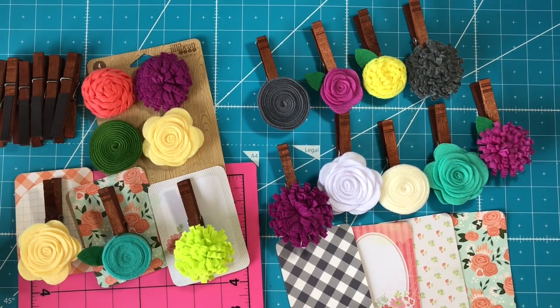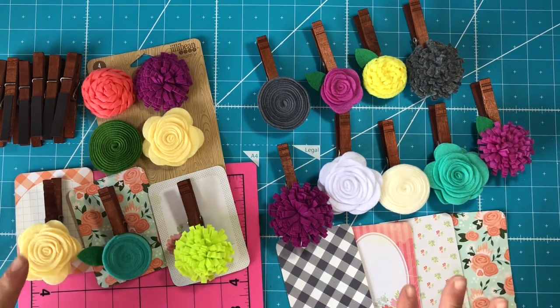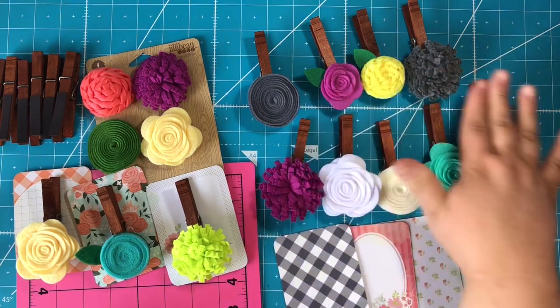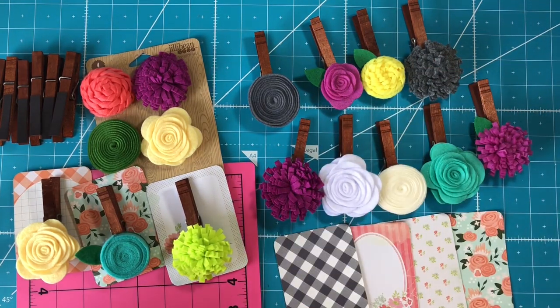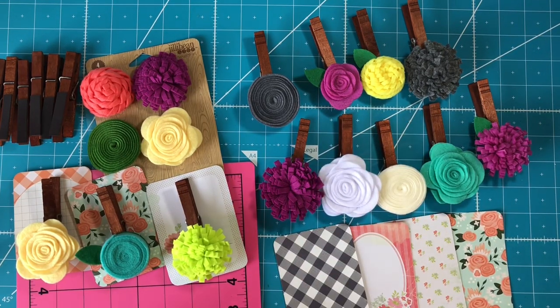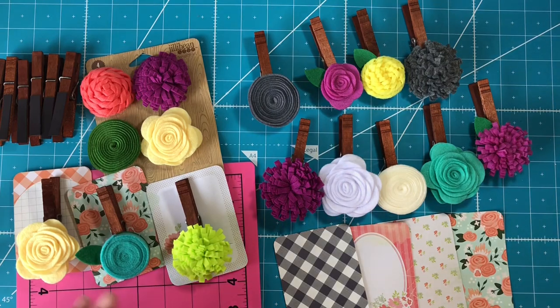First, let me share with you the materials that I used to make these. I want to show you all the products I used and also let you know that you can make these with any embellishments that you have. You can use any clothespins you have laying around. If you want this pretty brown color, you can use stain, Tim Holtz paint daubers, or distress ink — just make it your own.